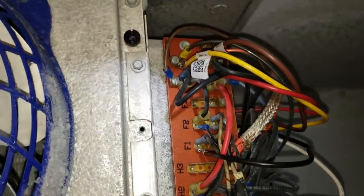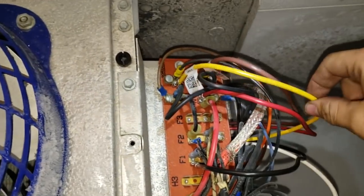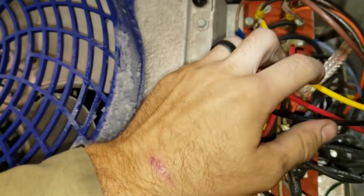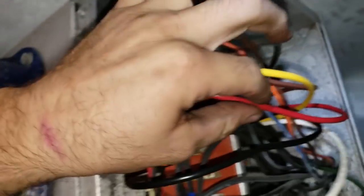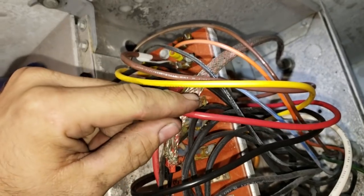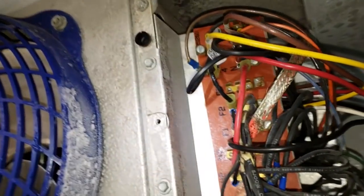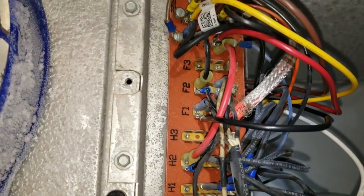Power from terminal three on the time clock runs through the heater safety — so long as it's not too hot, it energizes the heaters. As far as the defrost termination switch goes, it's just breaking common. Common runs through the defrost termination fan delay on the red wire. If the coil gets too warm, common is sent up to the X terminal on the time clock and terminates defrost. If the coil gets cold enough, common is sent to the other side of the evaporator fan motors through this black wire. It's basically just a light switch.